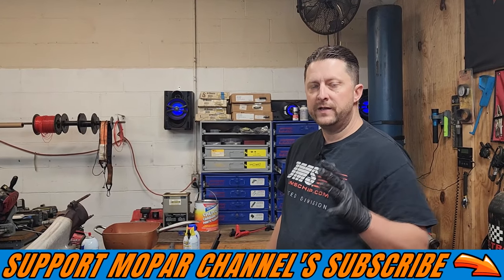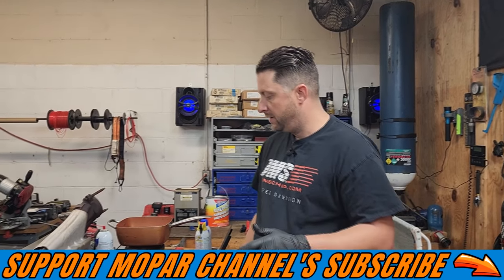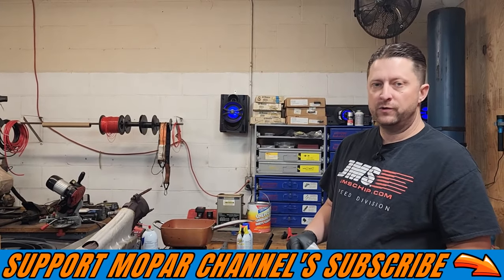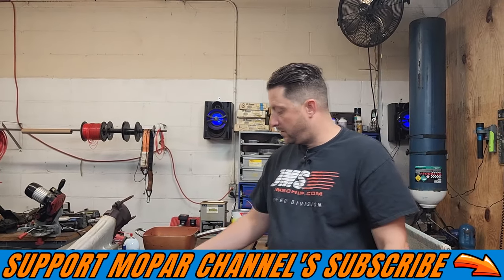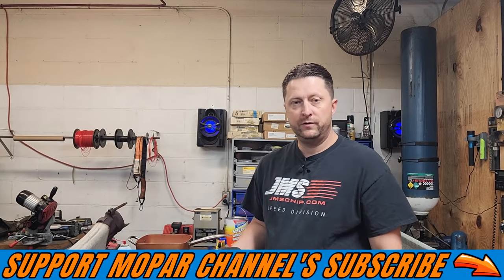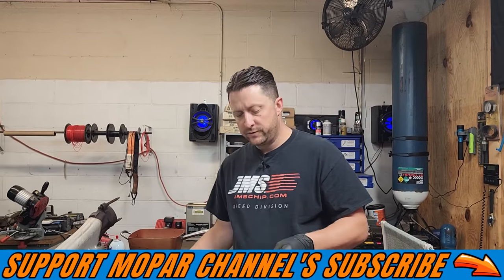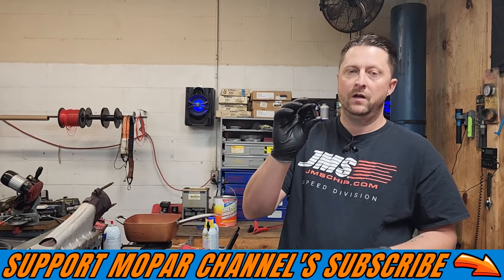What's up Mopar fam? I hope everybody's having a blessed day. Today we are still doing the cam swap on Zorro and we are to the point where we need to put our lockout and our phaser. What we have is a comp cams lockout kit.